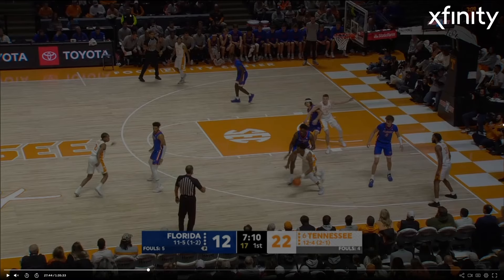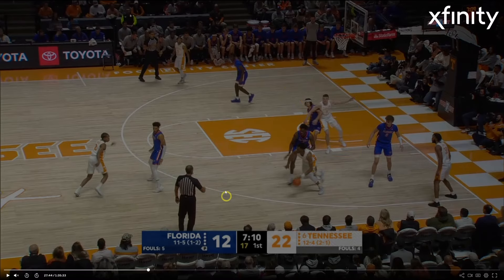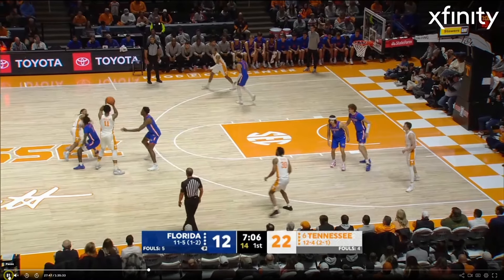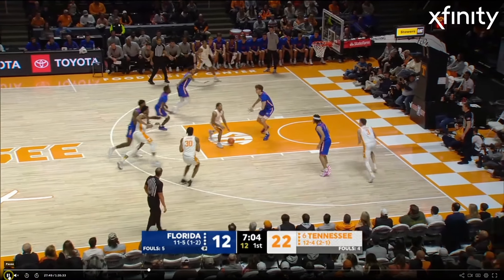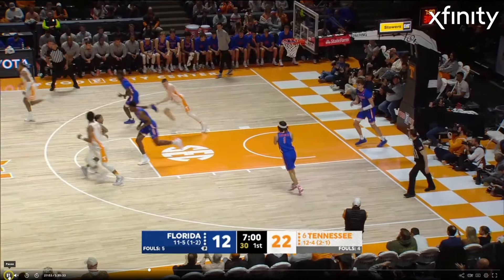Here we go — we've got Dalton Knecht on the block this time, not handling the ball, looking for the post-up. He's going where the matchup dictates — I like it. He's got some juice. On the baseline, slips back door, dunks on two defenders.